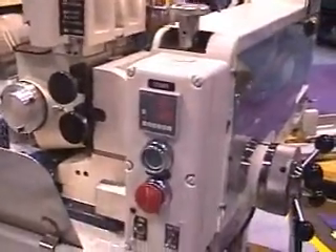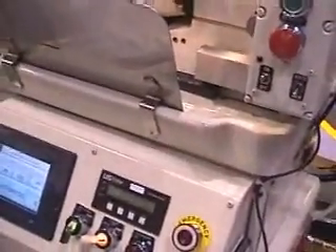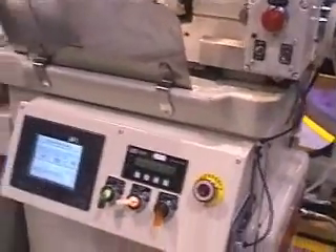The machine also features in-feed micro size with cycle counter, load position, glass scale with digital readout, and a standard regulating wheel servo drive system.